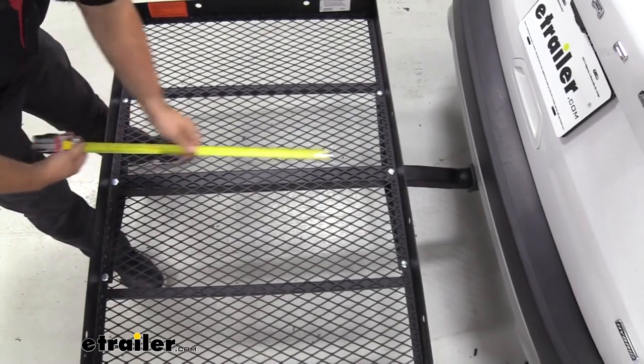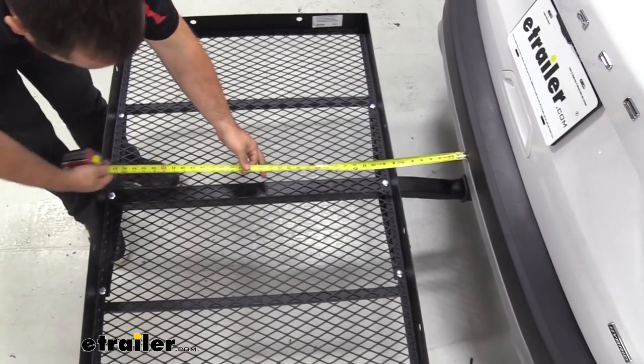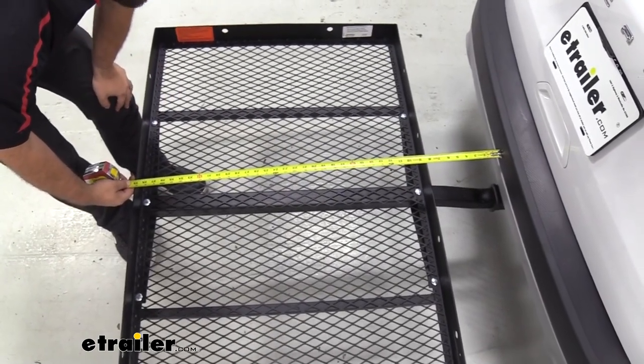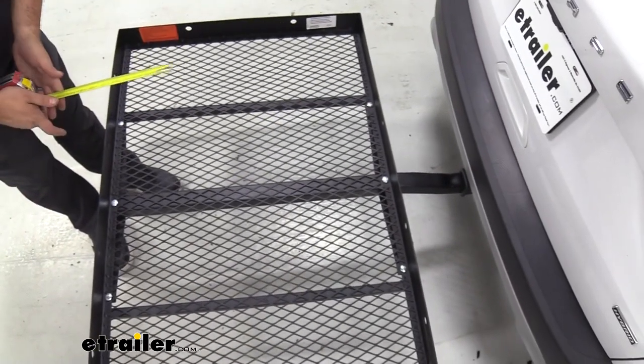The large footprint is something to keep in mind — when we measure from the rear fascia to the edge of the cargo carrier, we're adding 39 inches onto the total length of the vehicle. That's definitely important to keep in mind if you're backing into spots and also just while driving around.